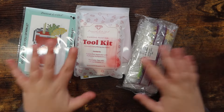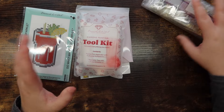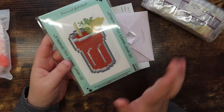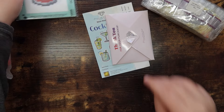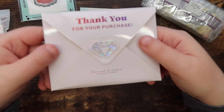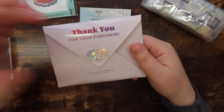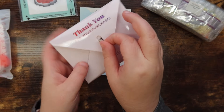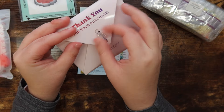Inside we have all of the drills, which we'll go through in a minute, a tool kit, and the canvases to look at as well. First, there's a thank you for your purchase booklet — it's not exactly a booklet, more of a folded card. I love it!